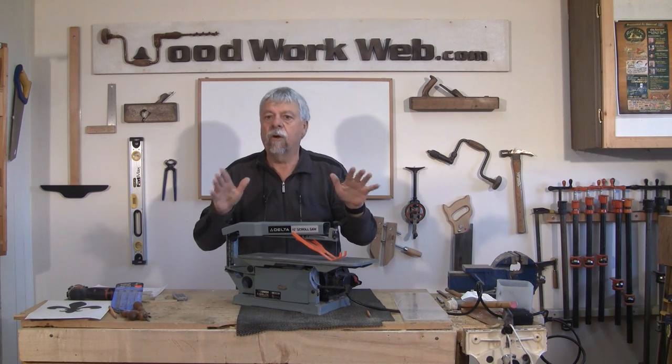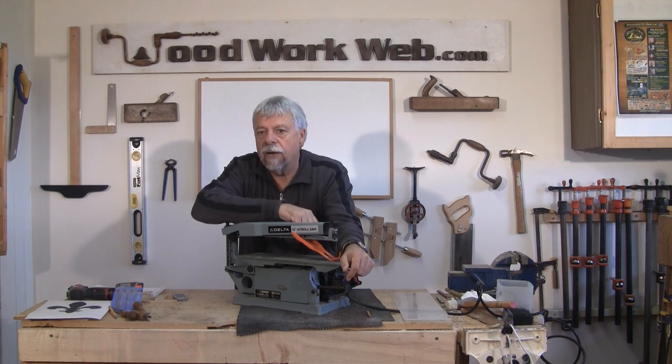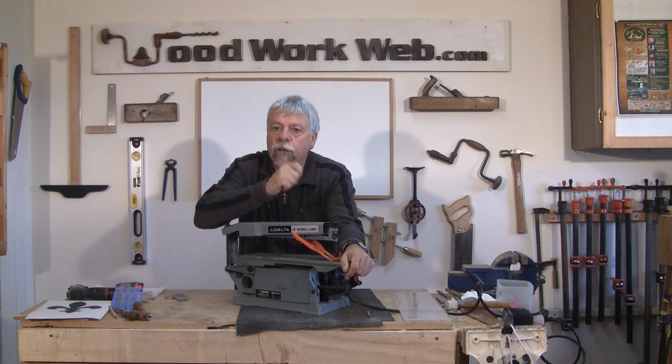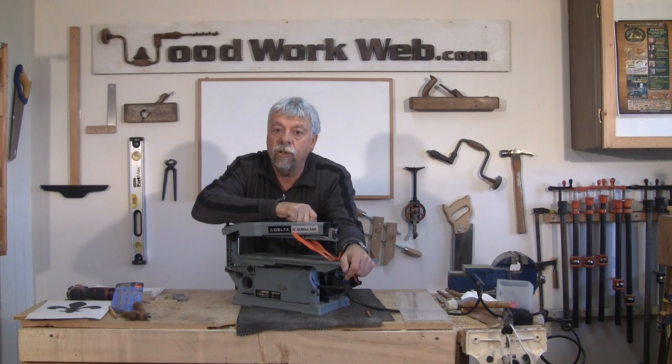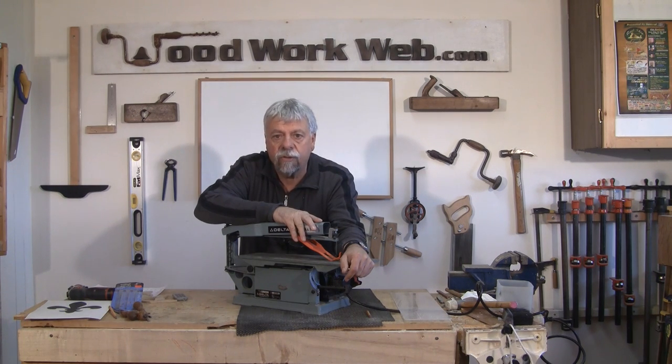It's a very basic video on how to get started with scroll sawing, but before we get started I want to take you to my office and show you what I found on Google and all the cool things that you can do with scroll saws.